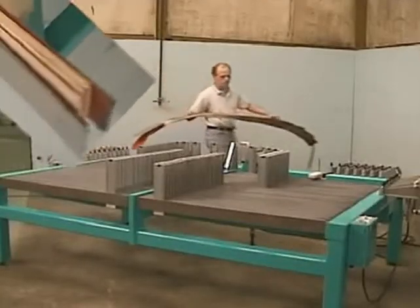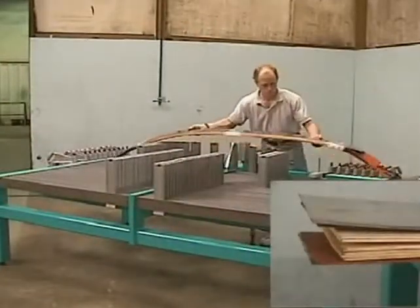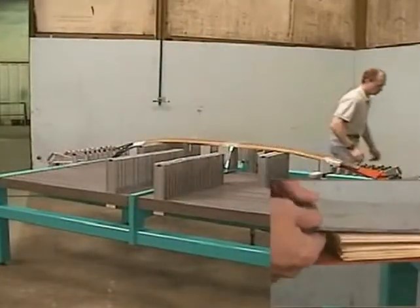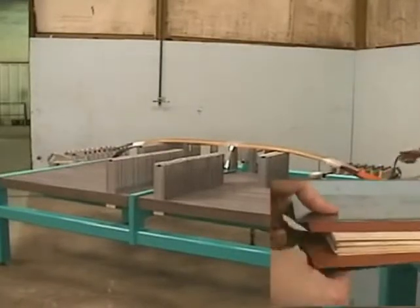The veneers to be formed are sandwiched between two stainless steel bands. The bands serve to distribute the clamping pressure uniformly along the part. When using heat bands, the bands are laid adjacent to the wood veneers.